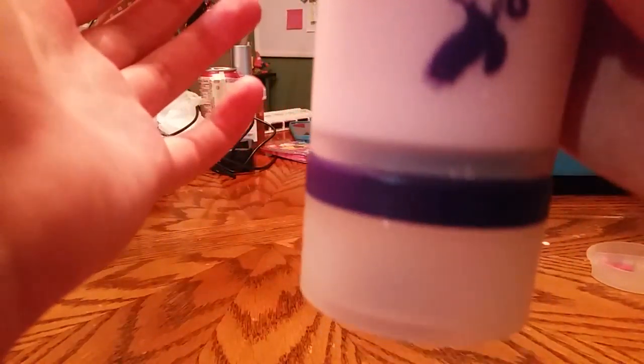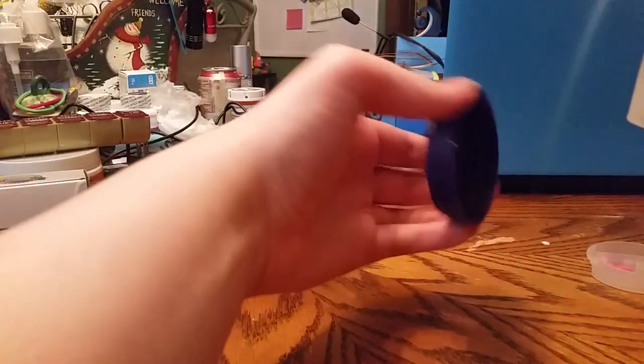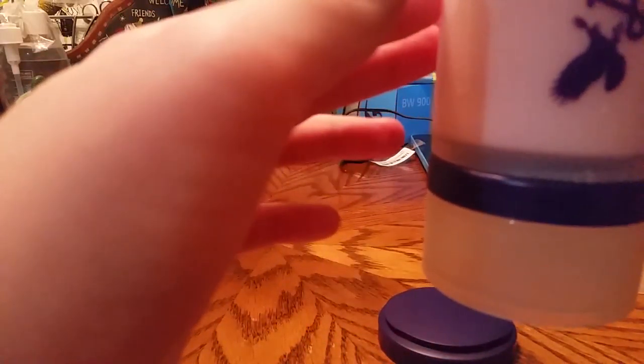One thing that really astonished me is how these containers just stay underneath the bottle. You can do it with the other one too — I love that. And underneath the lid of one of them is a little container for small pieces. Since it was in the thing with the milk, it got a little bit of milk on it, but that's no big deal.